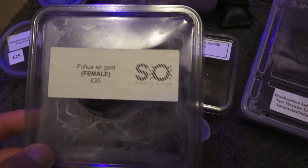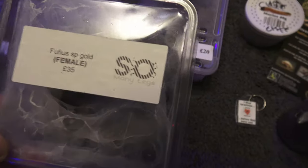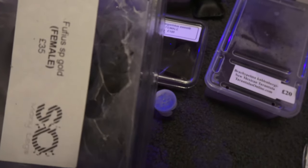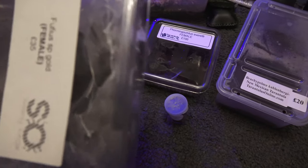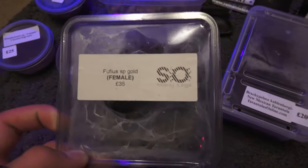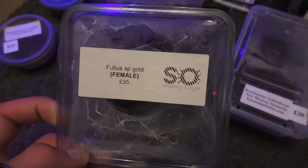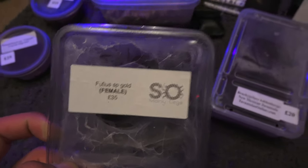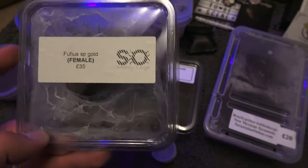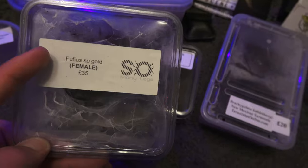A Phrixotrichus species gold female, £35 from So Many Legs. These guys look absolutely beautiful — the web is awesome. They're a really fast species, so to see this one you're going to have to wait for the rehouse, because I'm not risking it darting across the living room. Watch the rehouse for this — it's not one you'll want to miss.